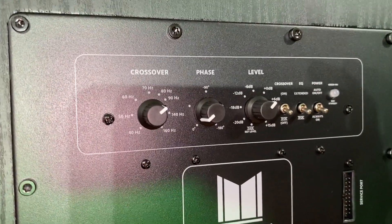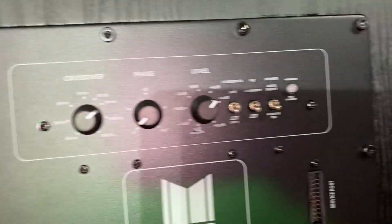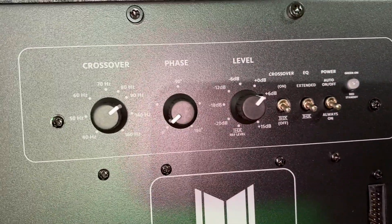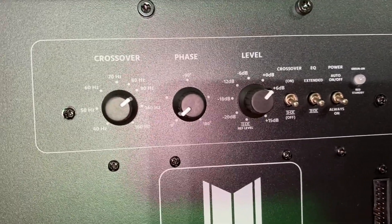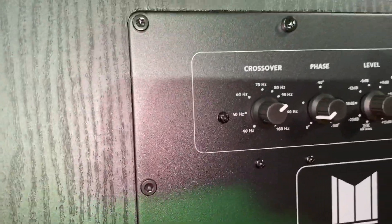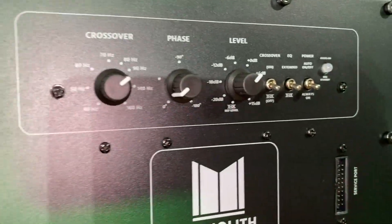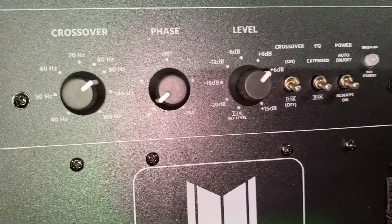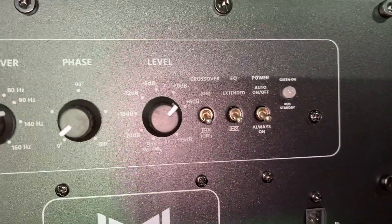Right here you've got your crossover control, your phase control, and your level which is your gain. Then you have a few toggles — your crossover can be turned off and on. That's useful if you're hooked up to a processor using its internal crossover, because you don't want a double crossover going, which will actually cancel out your subwoofer. So it gives you the opportunity to turn it off completely rather than just turning it all the way up or down.